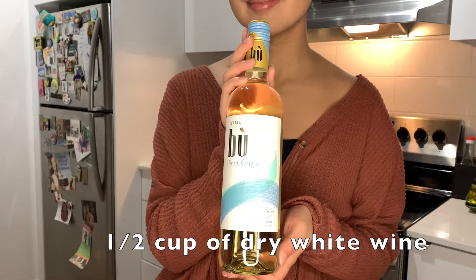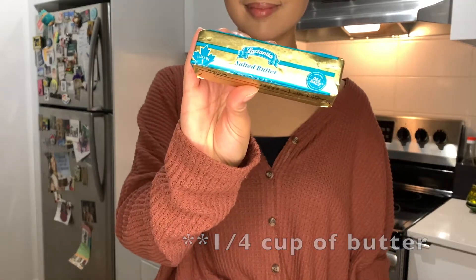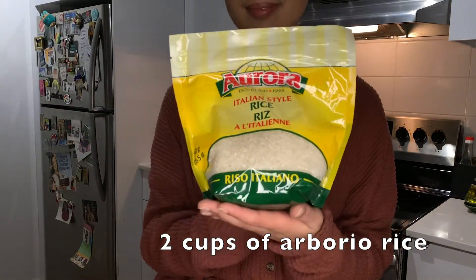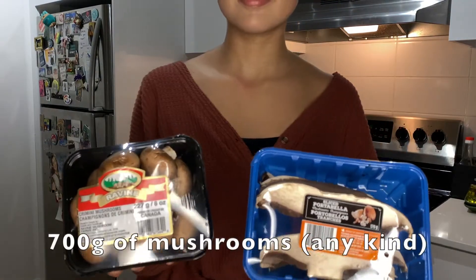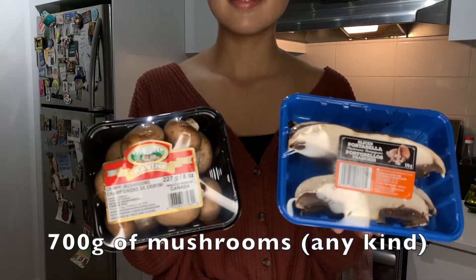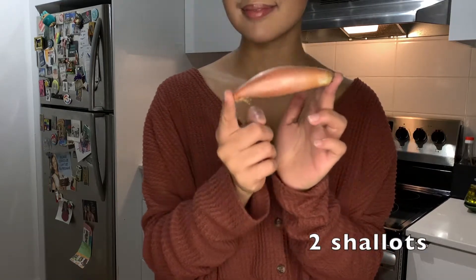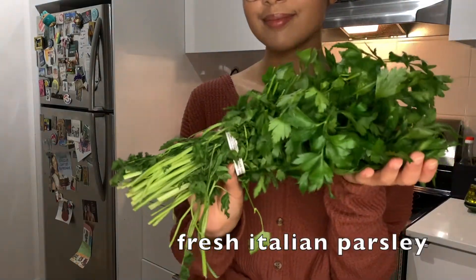You will need half a cup of dry white wine, two tablespoons of olive oil, half a cup of butter, and seven cups of vegetable broth — here I'm using bouillon cubes. Two cups of arborio rice, some parmesan cheese — fresh would be better, but I did not have any at the time. You'll also need about 700 grams of mushrooms; I am using cremini and portobello mushrooms. You'll also need four garlic cloves, two shallots — but I only had one, so I also used half of a yellow onion — and some fresh Italian parsley.